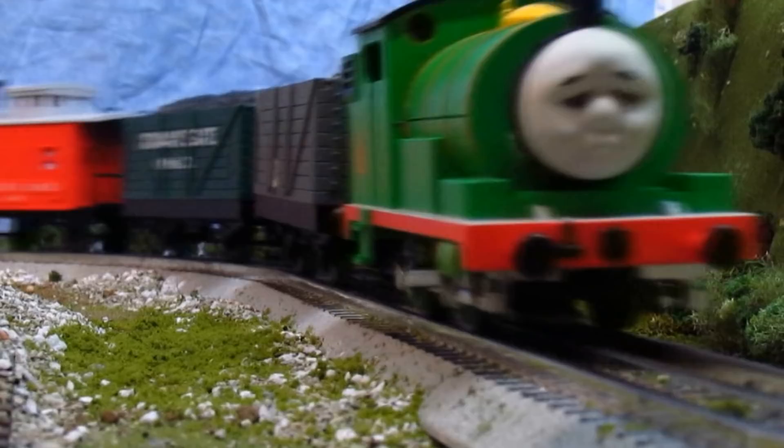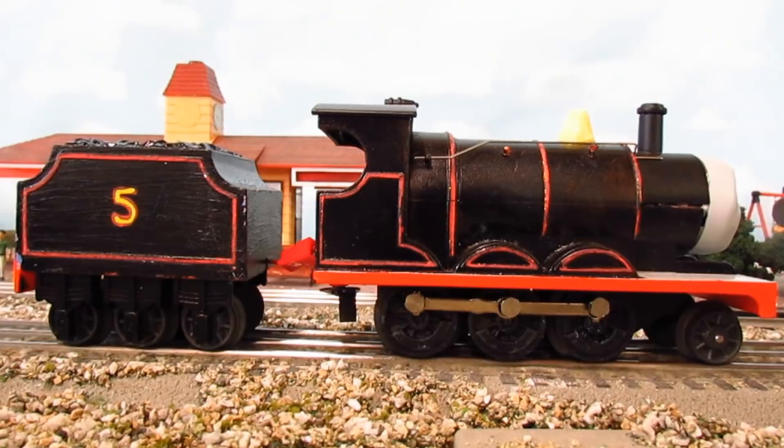Hi everyone, it's ThomasDOTD with another video. The last few months I have been working on a lot of custom models, and that may interest you, as so many were interested in my Origins James and LBSC Thomas models.